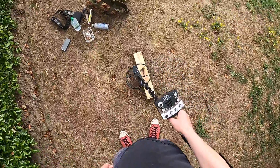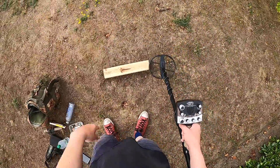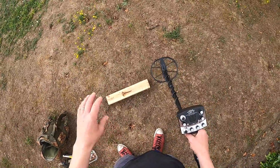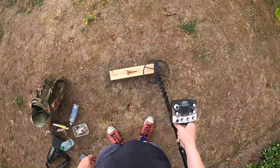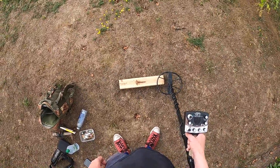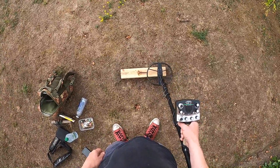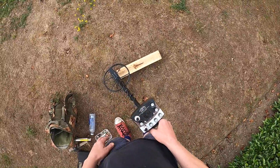Firstly, if you rotate where you're getting the high tone, you can't isolate it — that tells you it's iron. With discrimination at 12 you shouldn't have too much trouble, but iron that's been in the ground for hundreds of years might respond slightly differently. With iron, the low tone will always come first. On one side of the coil you're getting your low tone first, and then if you go to the other side, you're getting your low tone first before it starts to force — it's low to high.